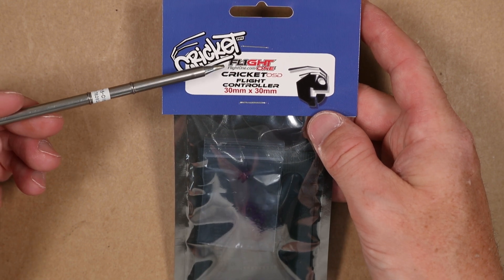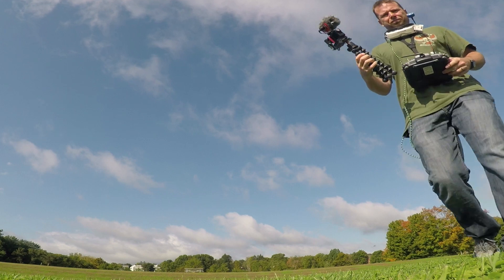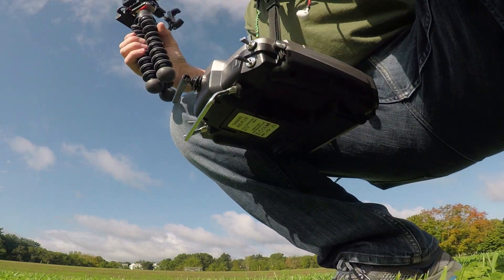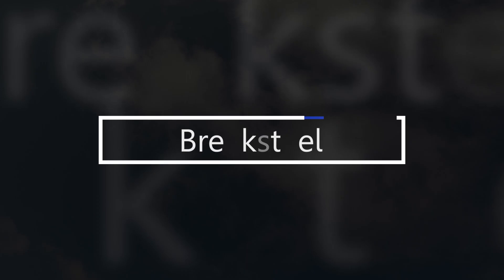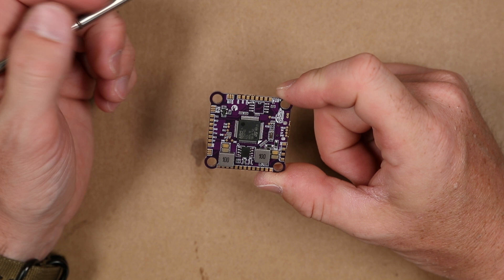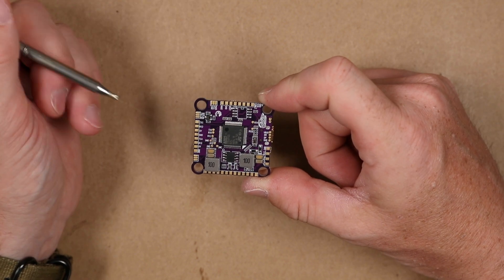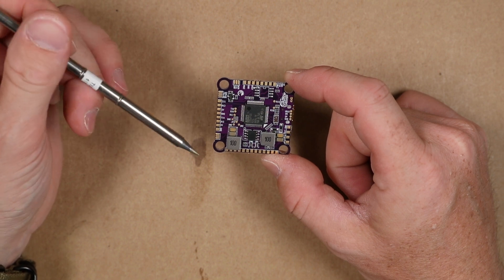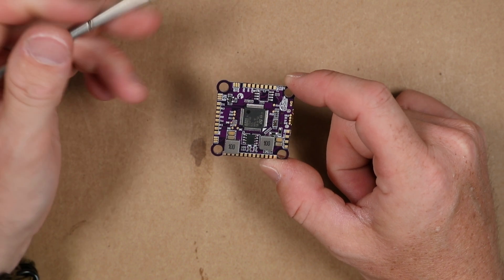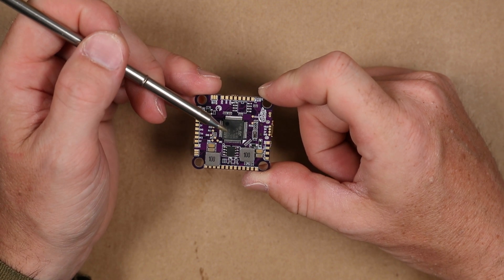This is a new flight controller from Flight 1 — the Cricut OSD. It's the Cricut version of the Revolt OSD, a 30x30 with a 4mm hull standard flight controller running an F405 MPU.